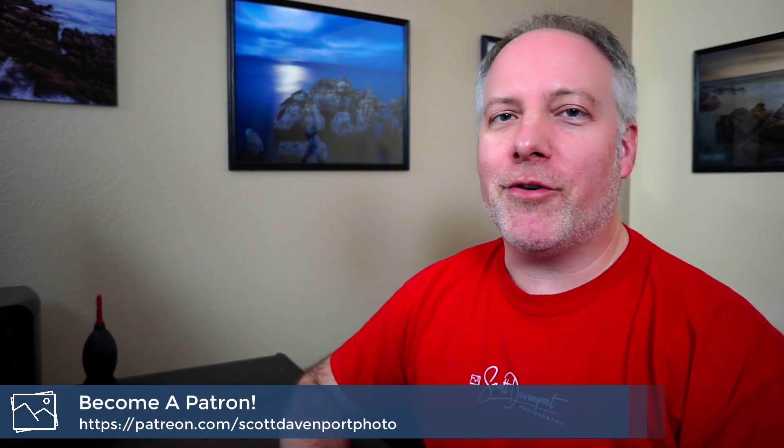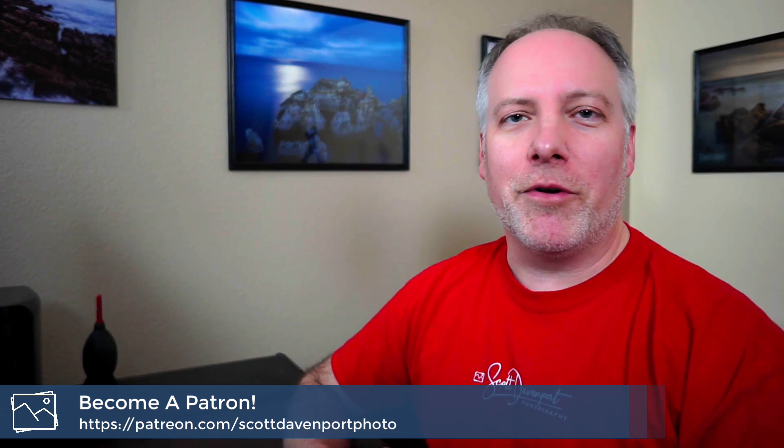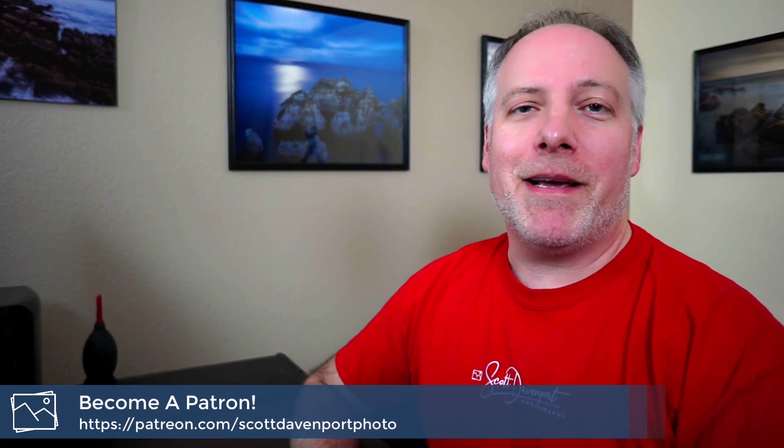Hey gang, Scott Davenport here. Welcome to In The Field and thanks for joining me today. I'll take a quick moment and thank all the subscribers to the channel and especially those that are supporting me on Patreon. Your pledges mean more to me than you can imagine and it's what makes videos like this possible. So thanks very, very much.